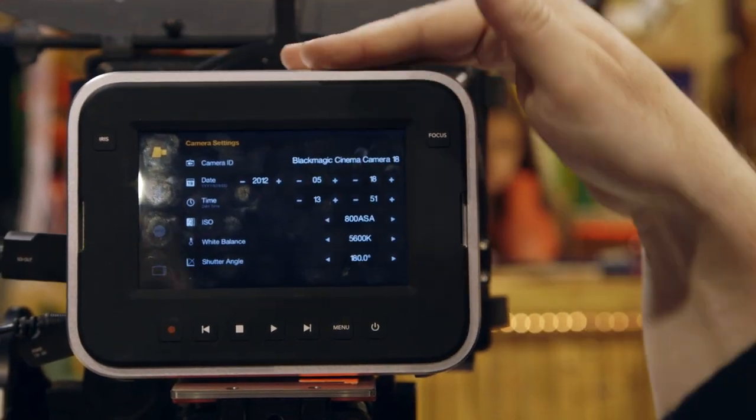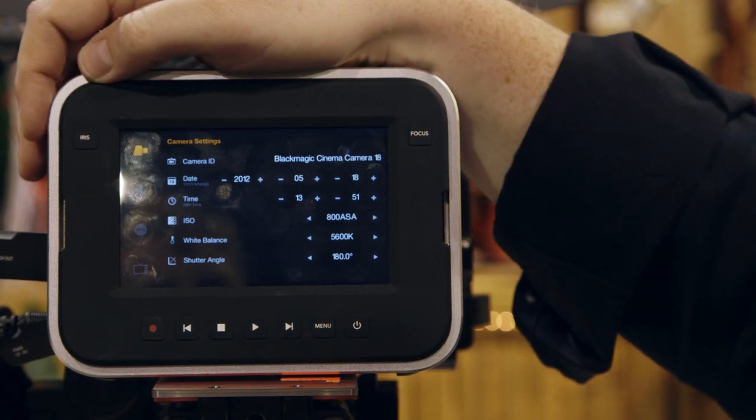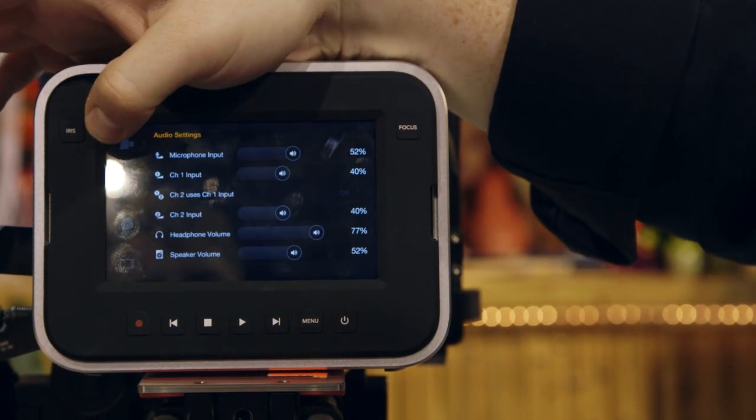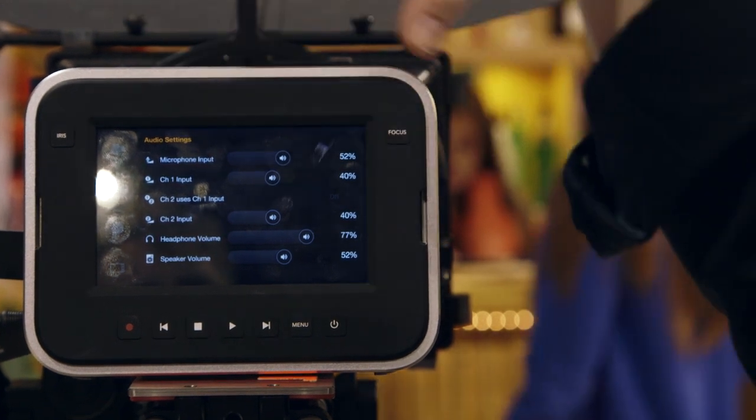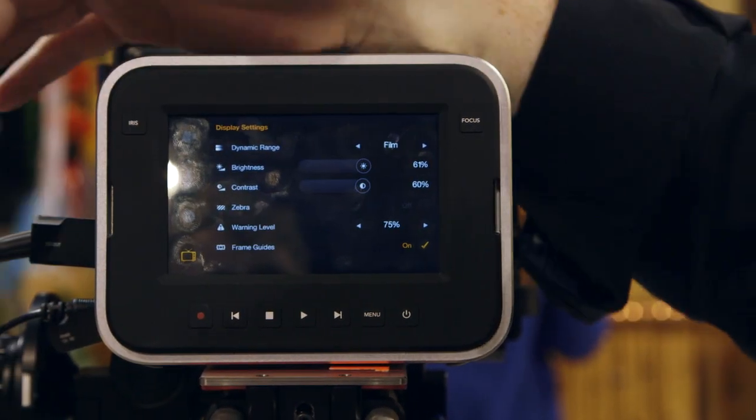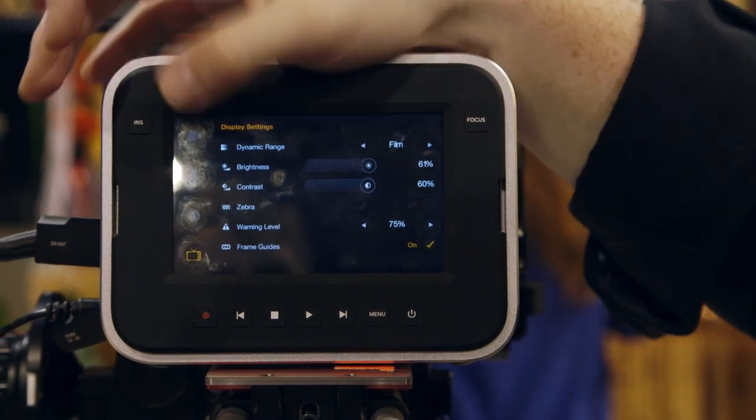If you hit the menu button, this is really where you drive all of your menu settings. It's laid out on the left-hand side: camera settings, mic settings, actual recording settings, and then your outside monitor settings — pretty simply laid out.